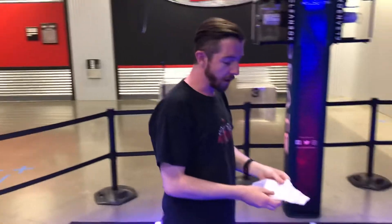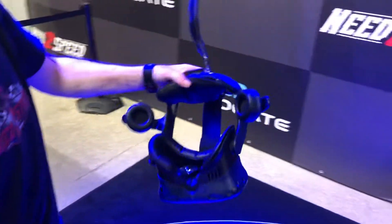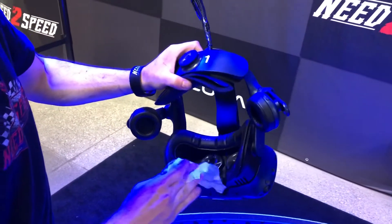Say you had two customers who just finished a game of Hologate. You want to get the cleaning wipes. You want to go with all the surfaces that could come in contact with their face. Try not to get the lenses.